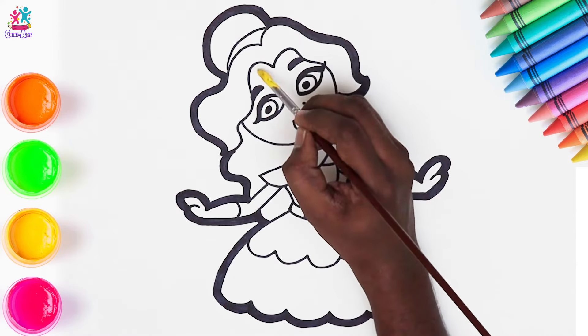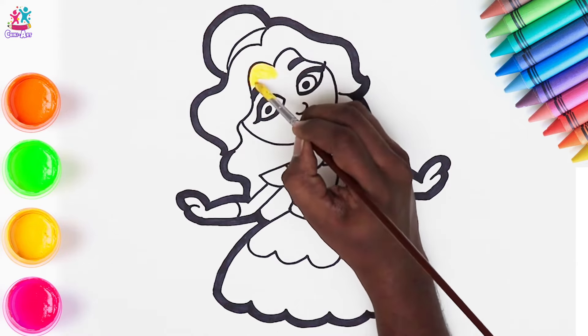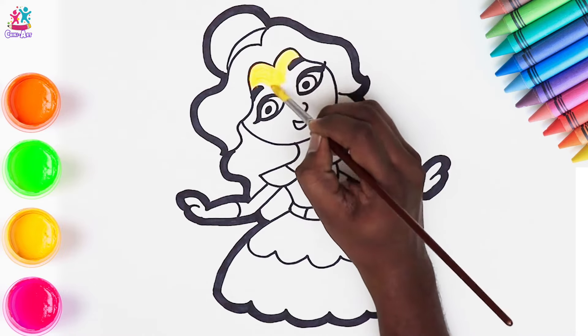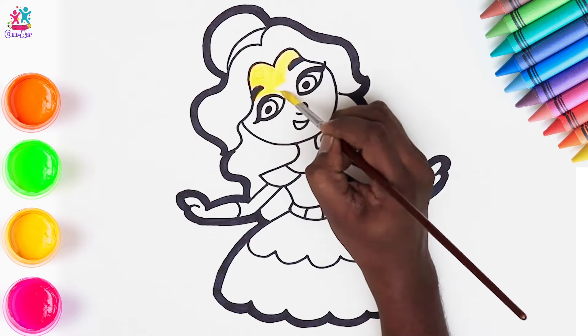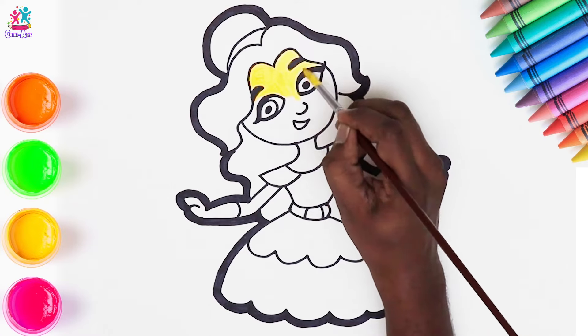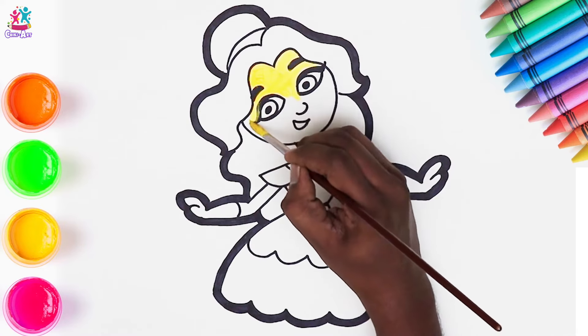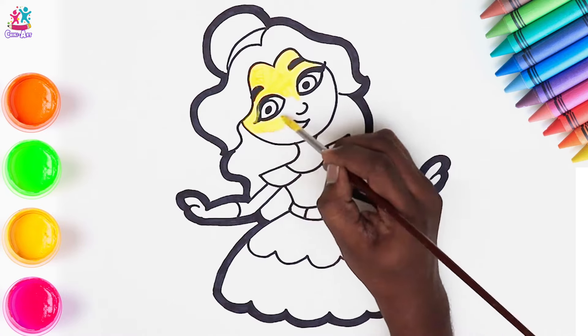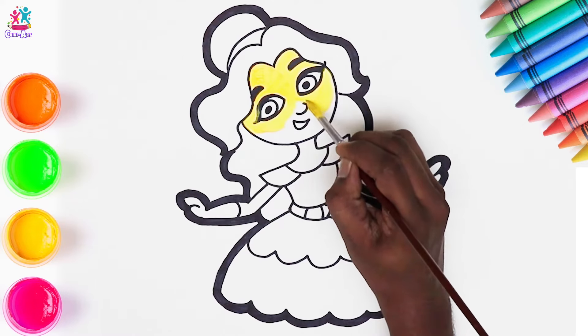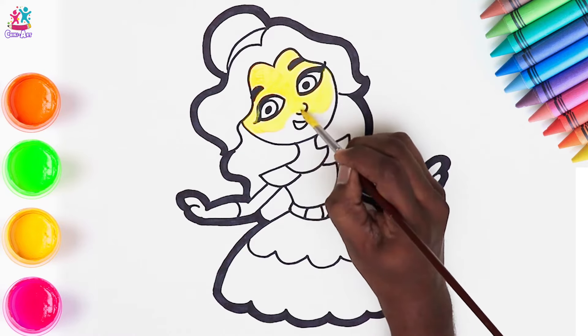We're going to start with yellow, being very, very careful, using a thin paint brush to paint in and around the black lines so that we don't go over the eyebrows, or the lashes, or inside the eyes by accident. You can use a really slim tip paint brush to go around the facial features, and then for the wider bits you can use a thicker paint brush.